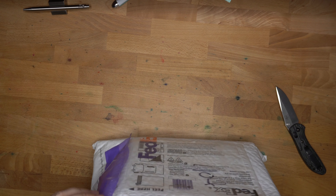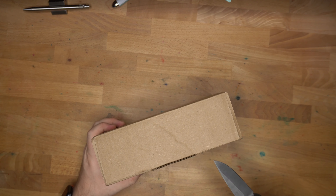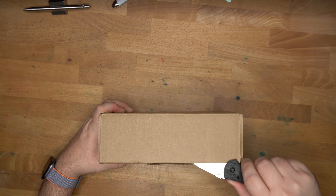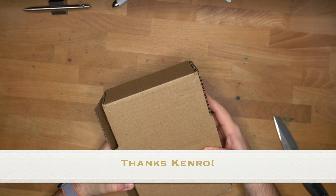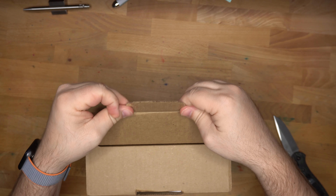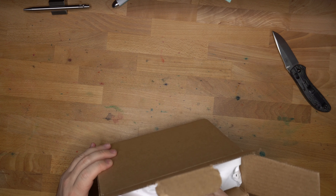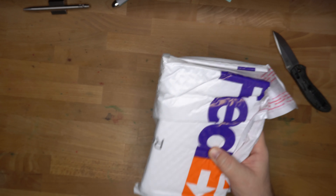All right, let's get in here. There we go. This is from Kenro Industries. Trying to get that open without destroying the box was not as easy as you might think. There's another bag inside this box, and some rattling.